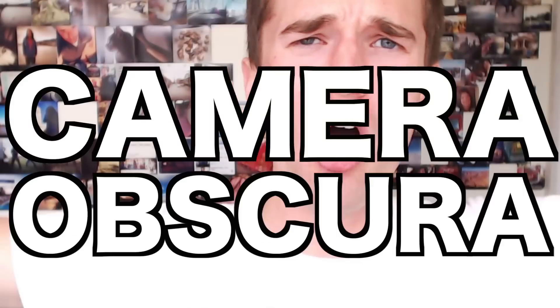Hey everyone, I hope you're feeling experimental today because in this video I'm going to be showing you how to make a camera obscura. Basically what I'm going to be doing is blacking out the windows of my bedroom and creating an inverted image of my neighborhood onto the wall, so that's pretty sweet.